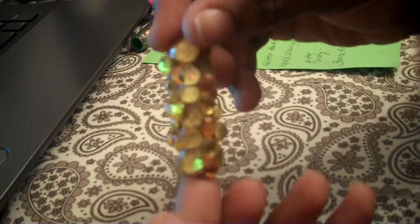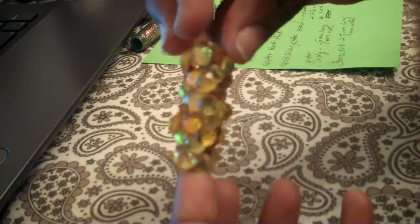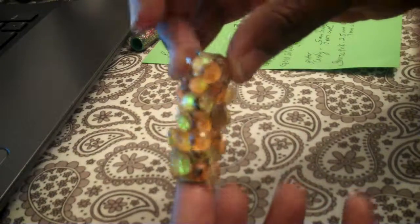Then I have this. This is like a little gypsy type looking one. It's beautiful. Look how it shimmers in the light. It is 5 millimeters long and 0.8 millimeters wide.